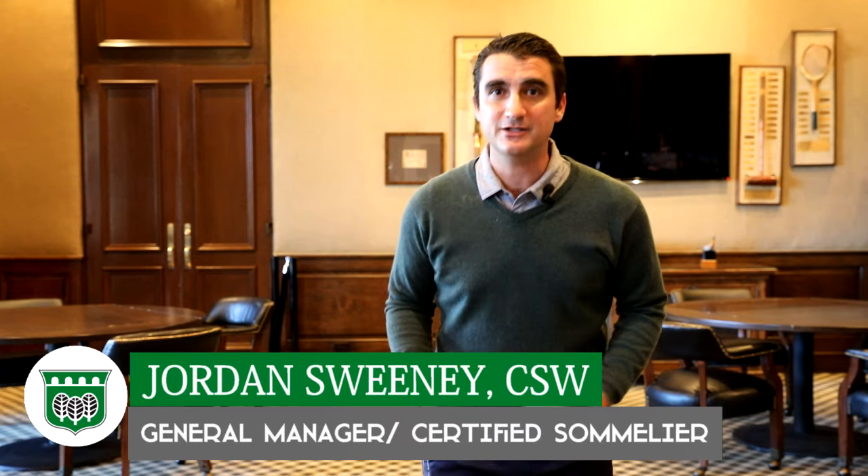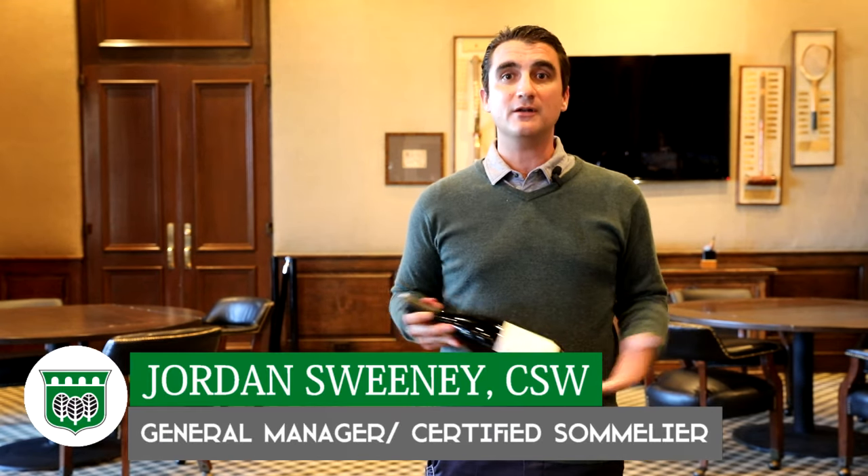Hello, Jordan Sweeney here, General Manager at Burna Wood Golf Club. Today we're going to learn how to properly open a bottle of wine.